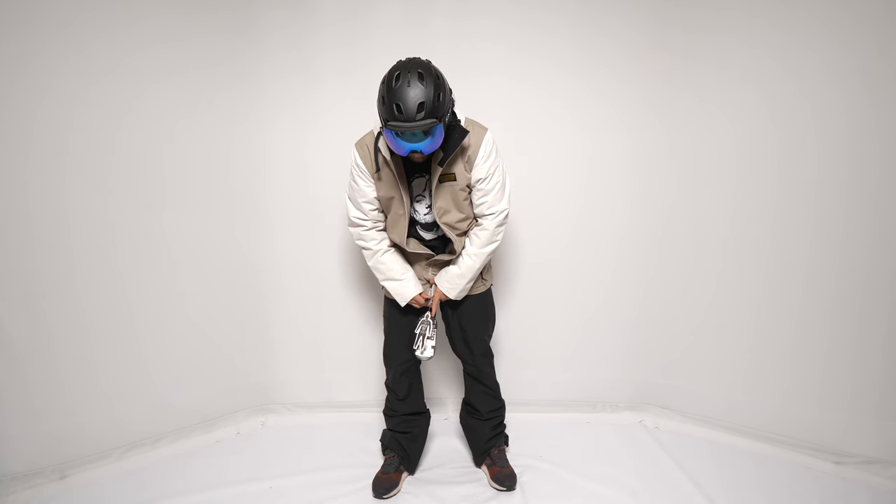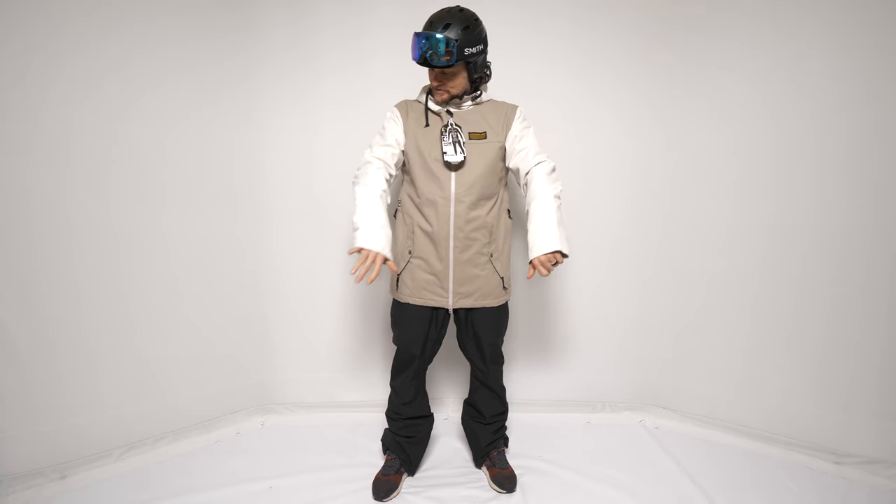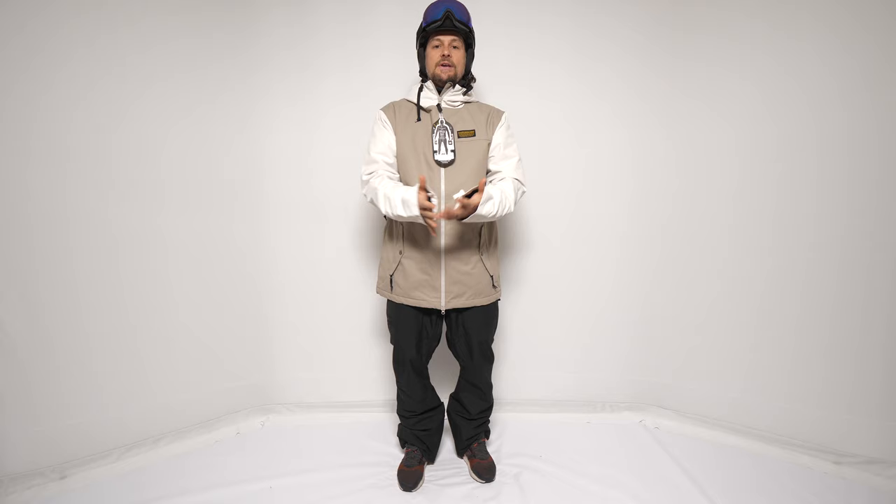This is the Good Ride Review of the Air Blaster Toaster Jacket, brought to you by Gravity Sports at Mount Bachelor. A big thanks for letting us get on this gear and talk about what we can based on the conditions we're in here.